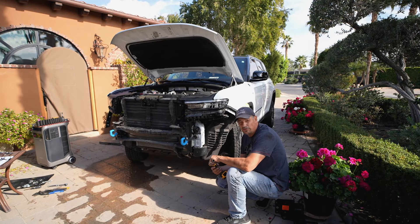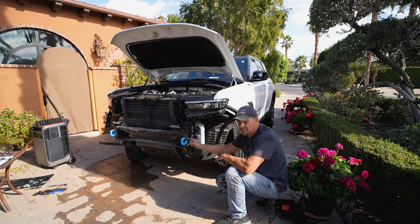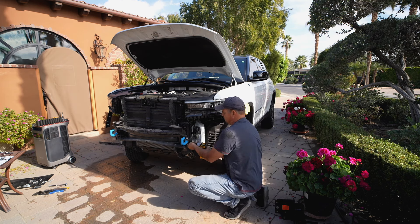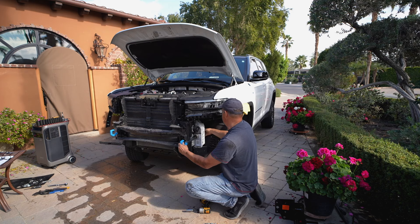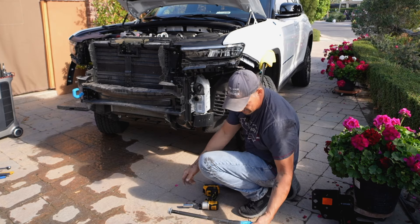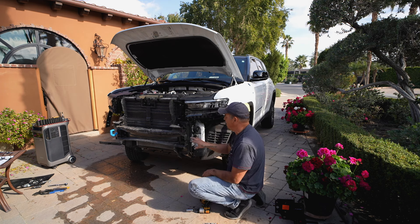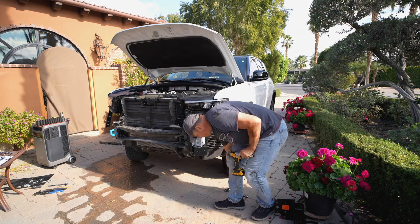The next step is to take off our two blue tow hooks. They're held on with a couple of 16 millimeter bolts right here and a big nut in the back, so we'll take the front off and pull the tow hook all the way out. They're kind of like long bolts — just threaded in. Those will go back on when we're done; we just have to take them off to get access to install the front base plate. Now we'll move over to the other side and do the same thing.